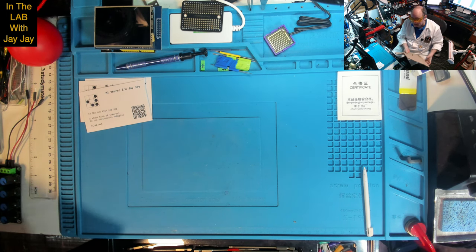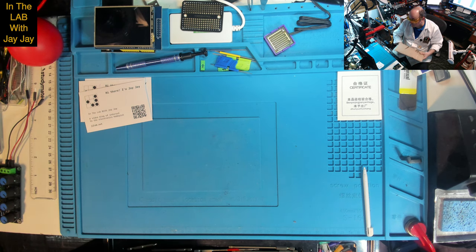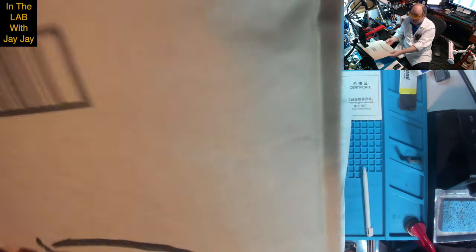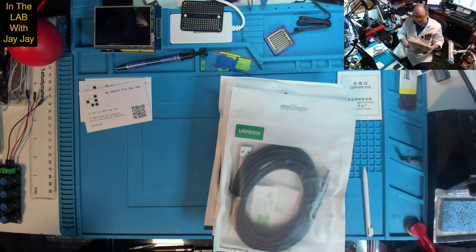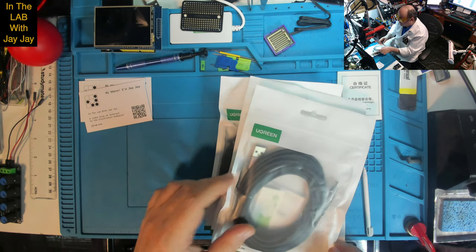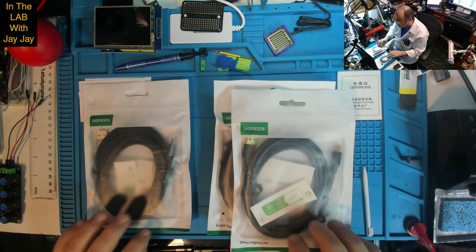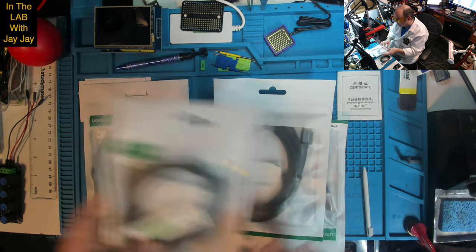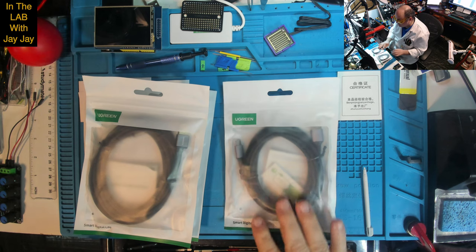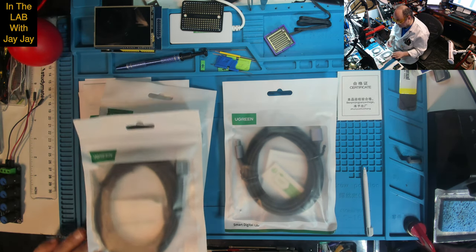Here we are on the bench. I thought we might as well start with these cables from Amazon — good old Amazon logo, everyone knows that one. I'll have to send Amazon the bill for the product placement in this video. So here are my USB cables, all from Ugreen. I kind of like the look of the Ugreen brand; it seemed to be pretty popular on Amazon.